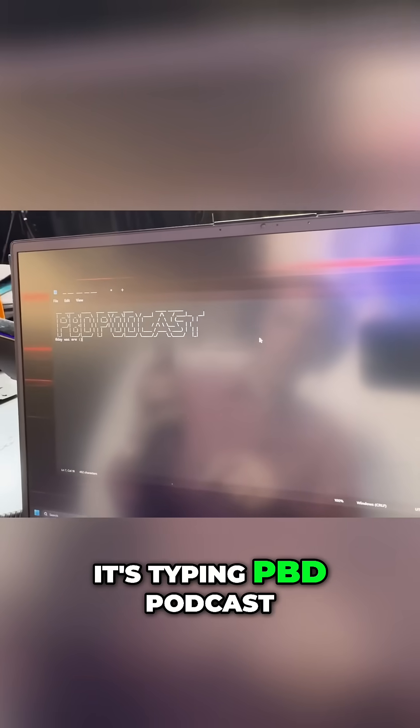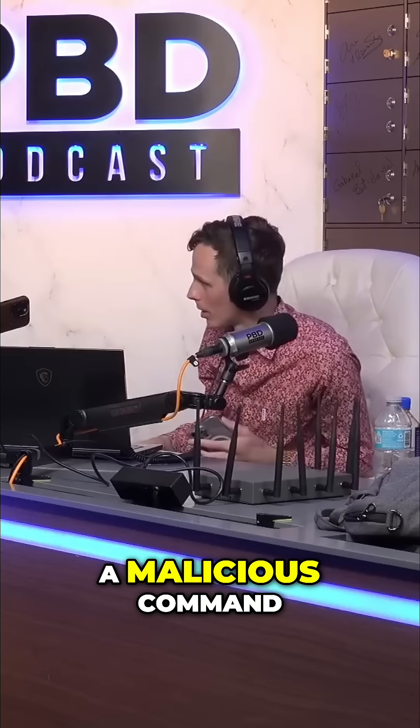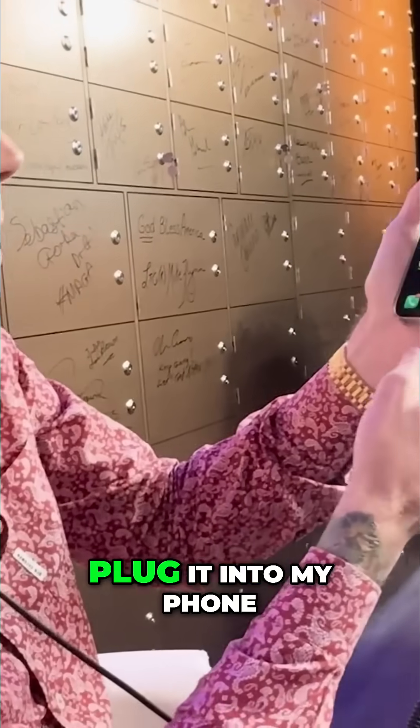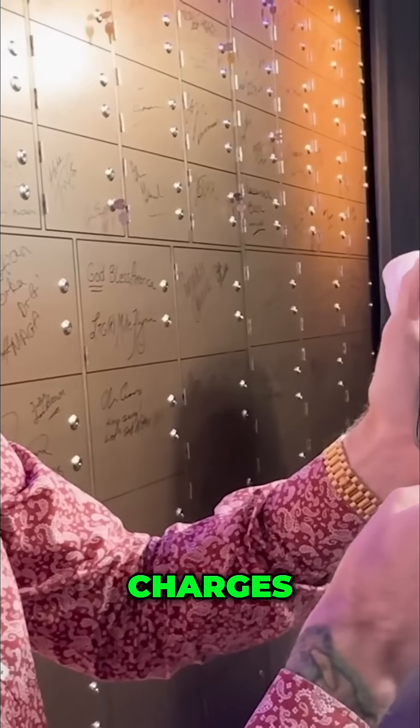What's it doing? It's typing: 'PBD Podcast zero day was here — get out of here.' So that could have been anything — that could have been a malicious command, that could have been a virus that it downloaded. And I now have remote control over this cable, and if I plug it right into my phone, watch — plug it into my phone — it charges.